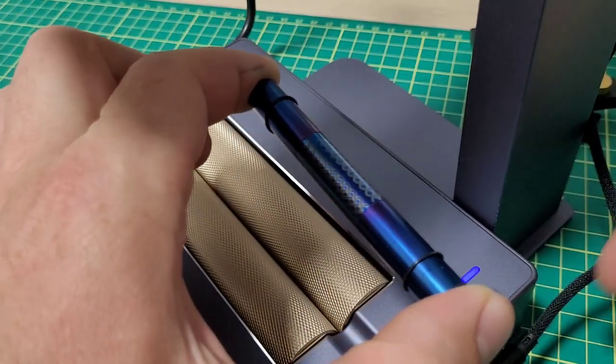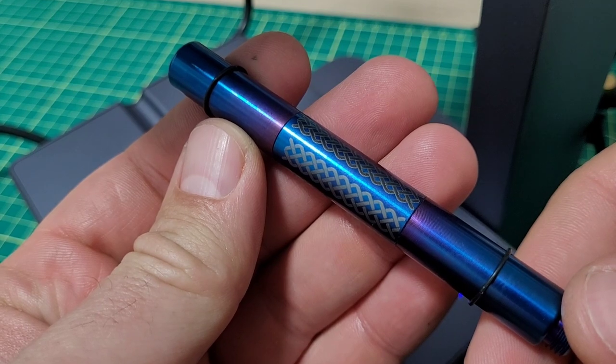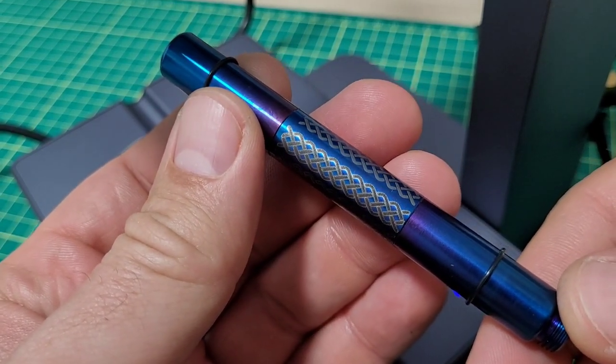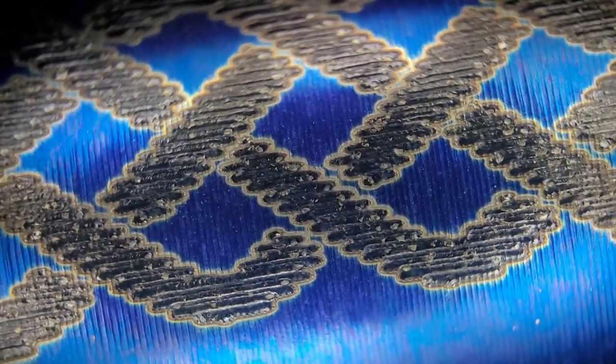That was about five minutes. Wow — you can see the difference in quality. Let me get out the microscope. The first engraving was done with an XY-style 450 nanometer laser — my 22-watt Creality. You can see the minimum feature size. Now look at this — look how absolutely crisp the new engraving is. You can see the individual laser pulses. The beam has a minimum dot size of about 20 microns versus the 100 microns of my other laser systems.